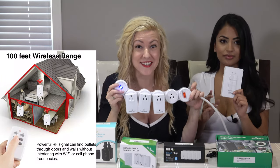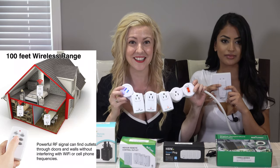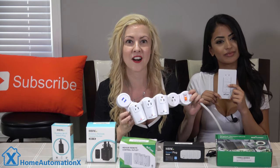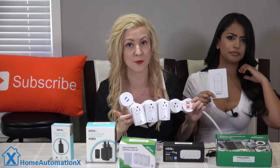They are already paired out of the box and the numbers actually correspond to each plug, as you can see. The wall switch comes with its own battery, so you can turn them on and off using the switch on the side, but you cannot control them with your smartphone.